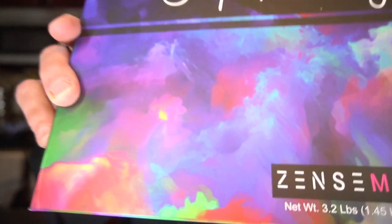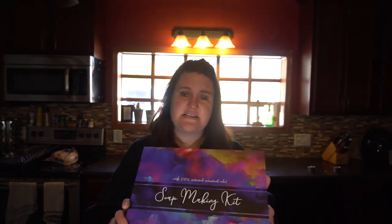Hey guys, it's Jen from My Create Crafts, and in today's video I'm going to show you how to create soaps using this package from Zenzme. I've never made soap before, and I'm really excited to try this out, so let's get started.